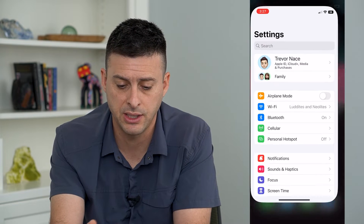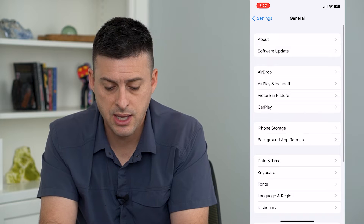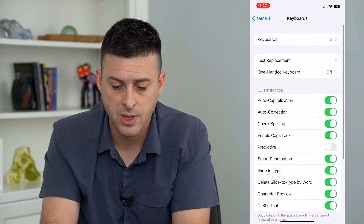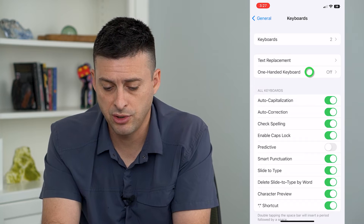To do that, let's hop into our Settings and tap on General, then Keyboard at the bottom. You can see here the third option is One-Handed Keyboard and it is currently off.